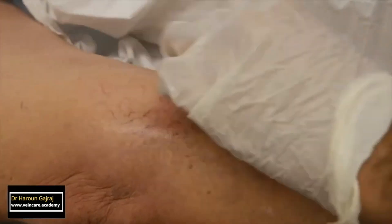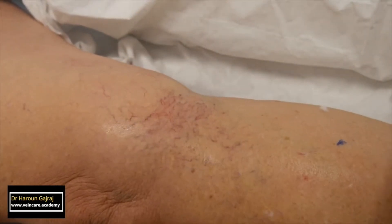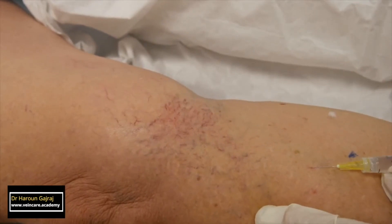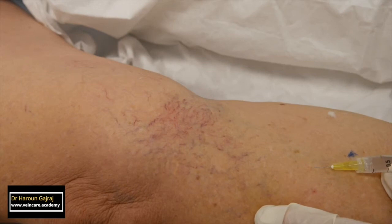Although the appearance is very dramatic, I avoid the temptation to cause blanching over a large area. It's much better to inject several small sites with small volumes of sclerosant.